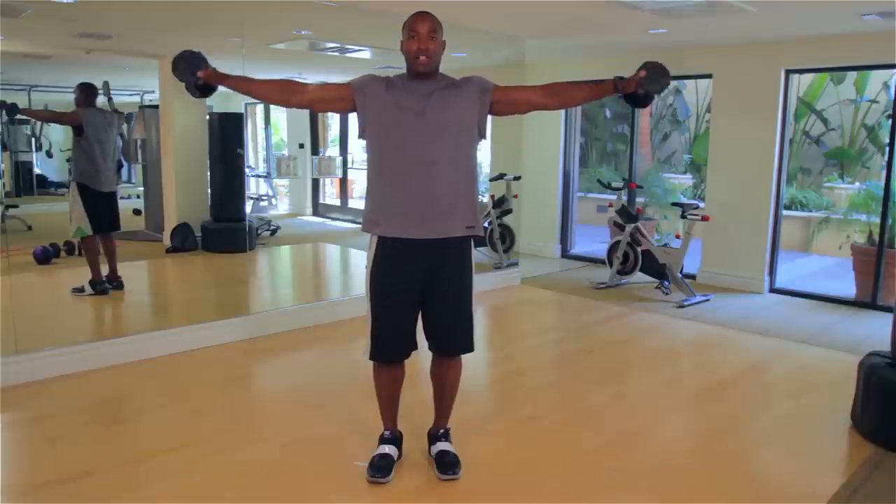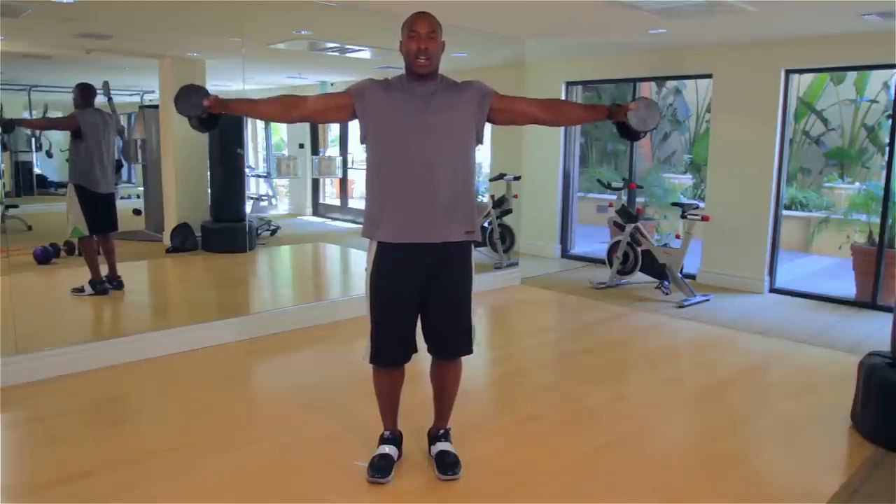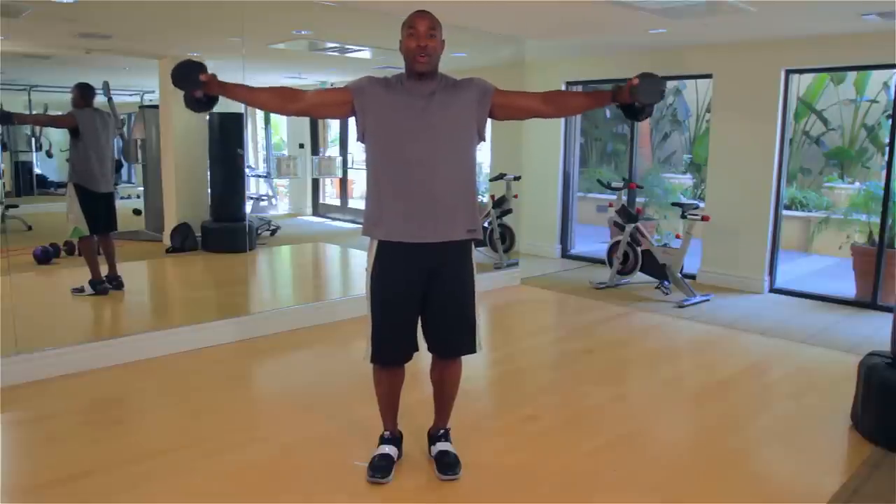The next exercise: hold the bar sideways, going up, pinching those shoulder blades together. Still working it — and it's burning. I'm burning right now, I know you will too.